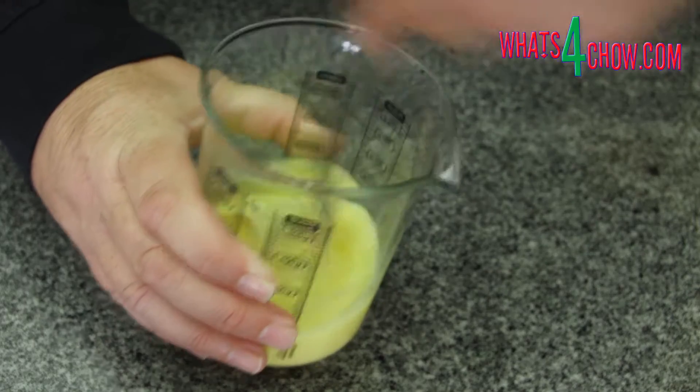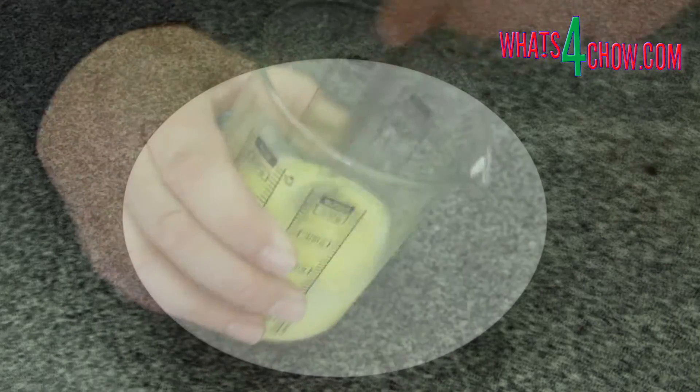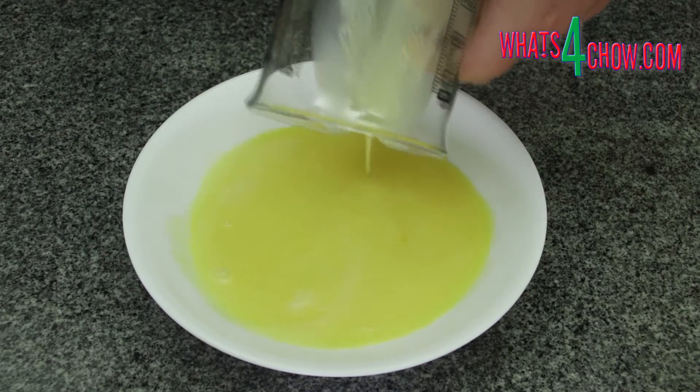Place the eggs in a jug and whisk these thoroughly until all of the albumin has broken down. Pour the eggs into a large bowl.